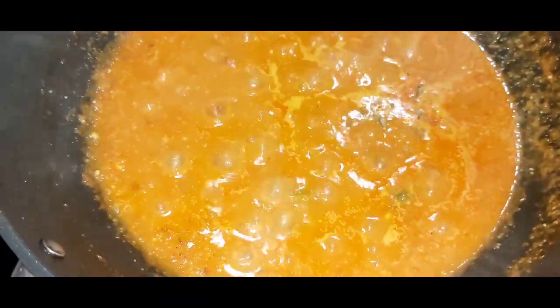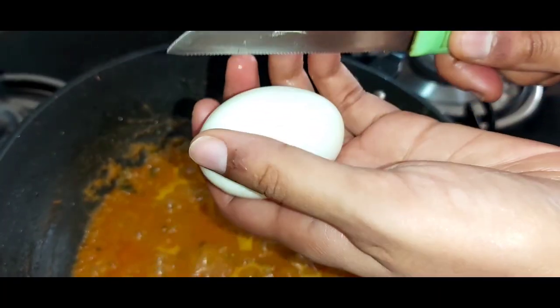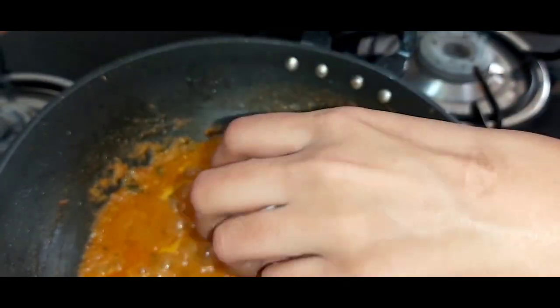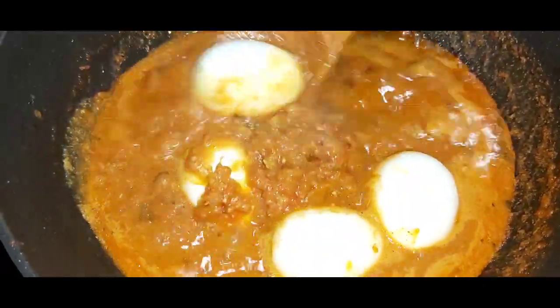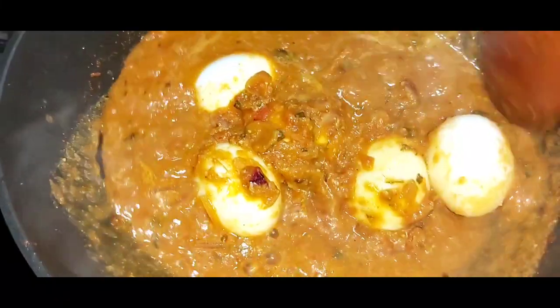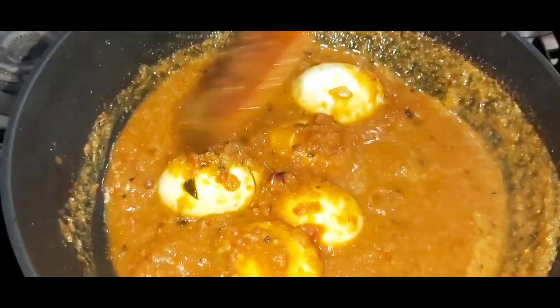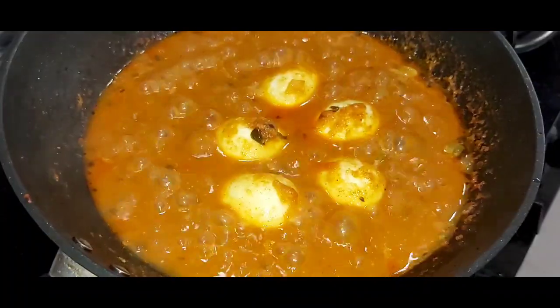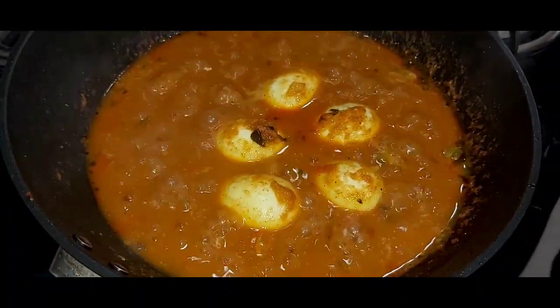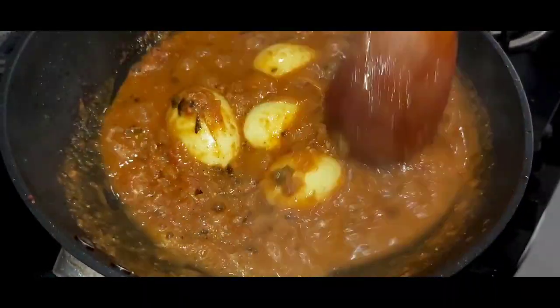Add in the kasuri methi now. I will make small cuts on these eggs and slowly drop them into the gravy, then coat these eggs with the masala. Close the lid and let this cook for at least 3 to 4 minutes. After 3 to 4 minutes, I will open the lid — it has cooked very well and the gravy has also thickened.